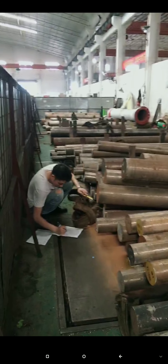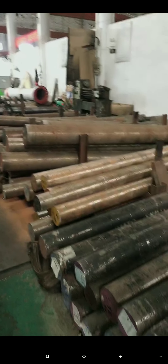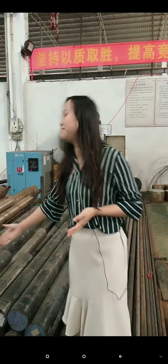You can see here our raw material in stock. We put more than 300 tons of raw material in stock. We have the SKD11, Cr8MoV, SKD61, and B2 material — please have a look.